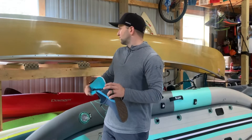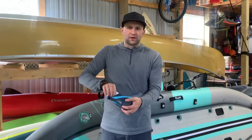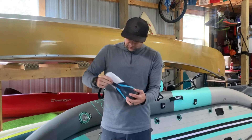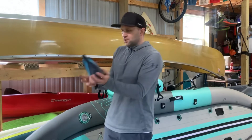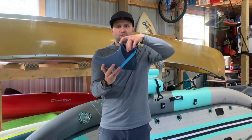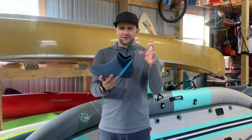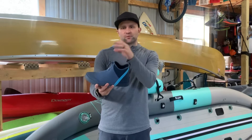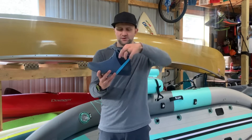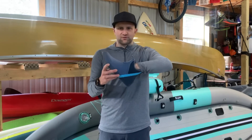I recently wore these in the canoe with the dog, went out for a four or five hour paddle, did some island hopping, and I didn't take these off once — I was super comfortable. The next great feature is this neoprene collar, which allows your feet to breathe and stay dry inside. One of my big complaints about duck boots or deck boots is that your feet get sweaty and clammy — not with these. They let air flow in and out, and my feet feel super good.